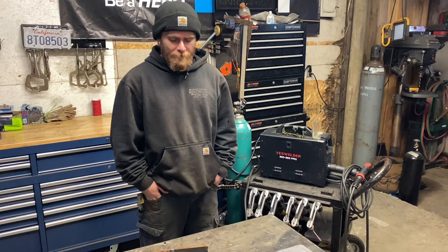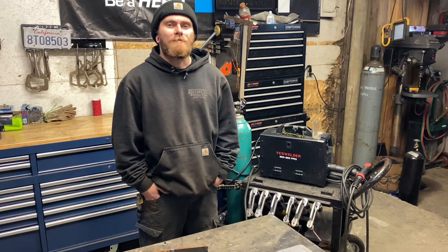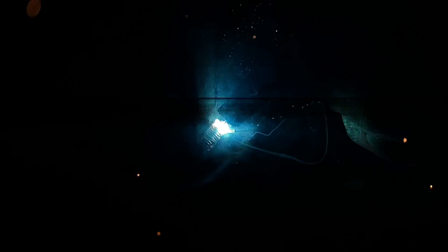So I got some scrap here, we're going to do some testing on it. It's 3/8 plate. I'm going to be running at 22 volts and 7.3 meters per minute.